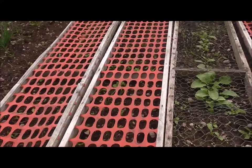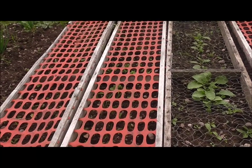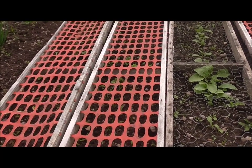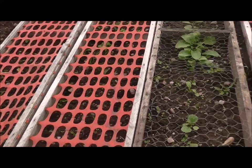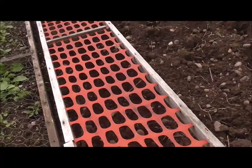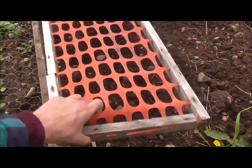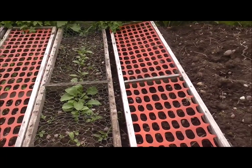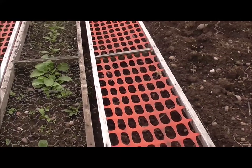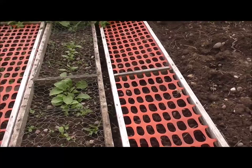Under those two there are my beetroot - they've been hammered by the slugs as well. I've got to do another sowing of those but I've got some coming up so I'm okay for some beetroot. Under here, no sign of them yet - Swiss chard. Never grown that before so I don't know what to expect. Obviously I know what it looks like but I don't know how long they take. If you guys have got any ideas on that please let me know.